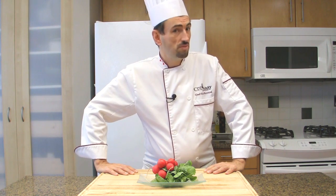Did you know that the radish is in fact the root of a plant in the mustard family?